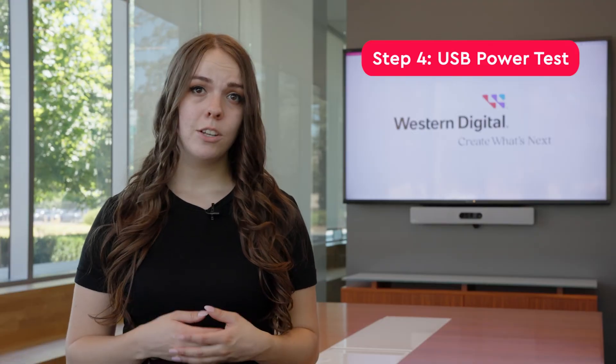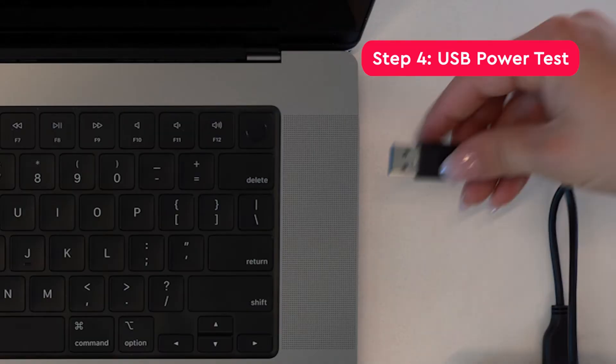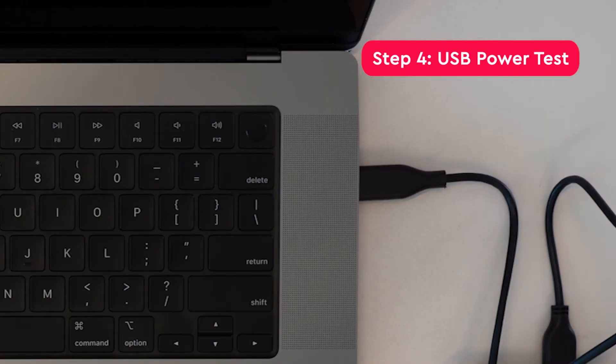If your device is still not showing up, let's move on to the USB power test. It's possible that the USB port you're using is simply not providing enough power for the drive to run. Try connecting the drive to another USB port. If it still doesn't show up, try connecting it to another computer. If this computer does see it, then the issue is with your first computer.